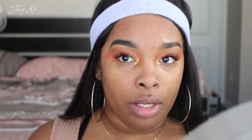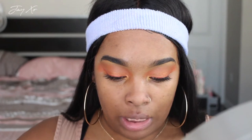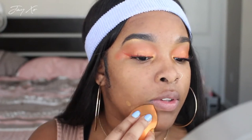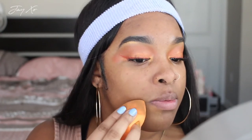Now applying Fenty Beauty foundation in 385. It might look a little light on camera but I promise it's not super light — I've worn it out in regular lighting and it looks fine. That's how I test if a foundation is my correct shade: I have to wear it in outside lighting. Sephora's lighting is very low, dim, and dark, so I always test outside.